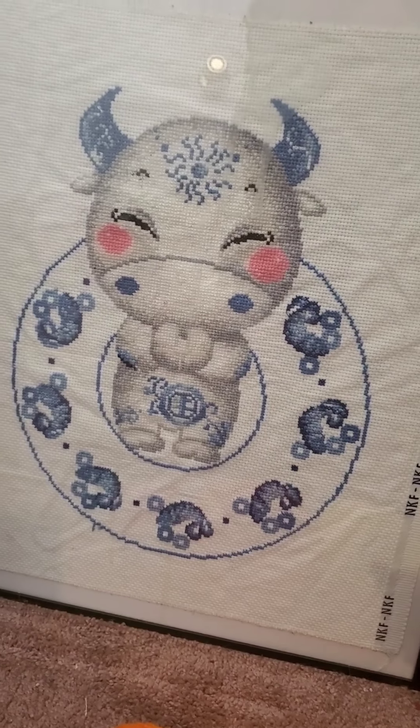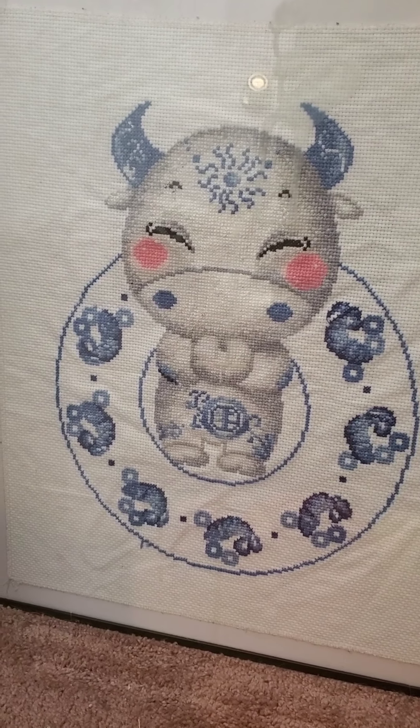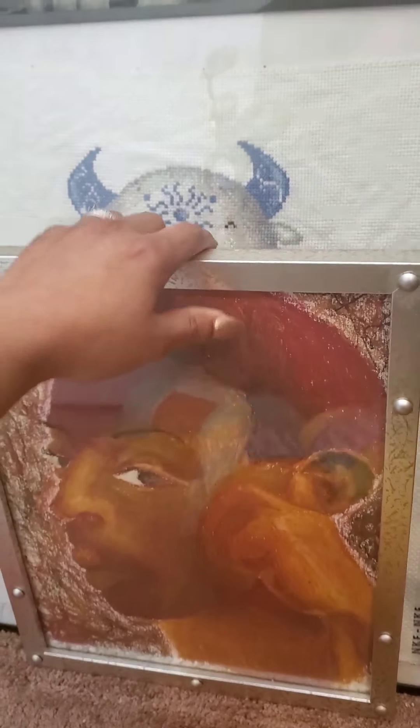And then my little Chinese bull that I finished, surrounded by a dish — same style as the tiger. I bought a whole set of them, the Chinese zodiac.